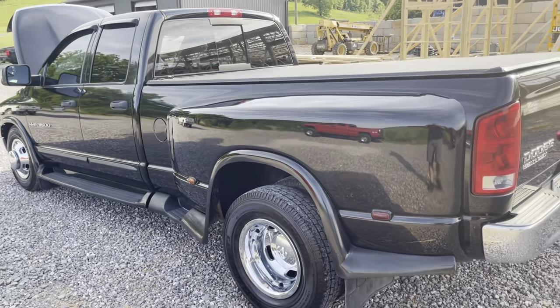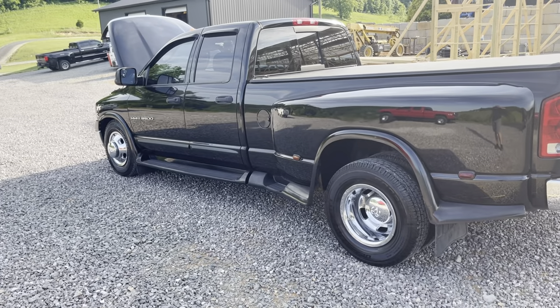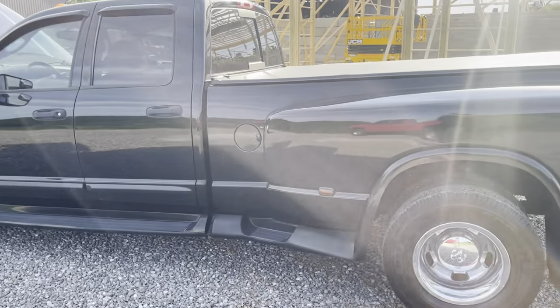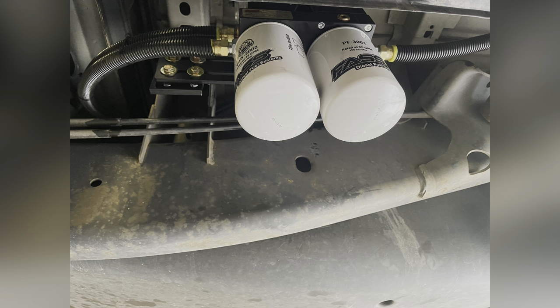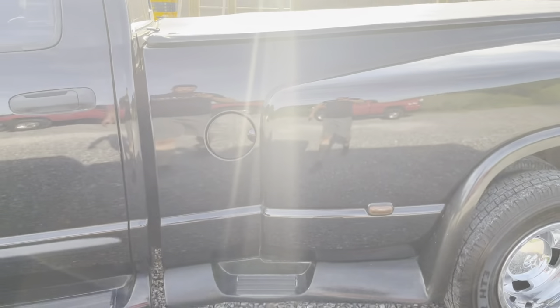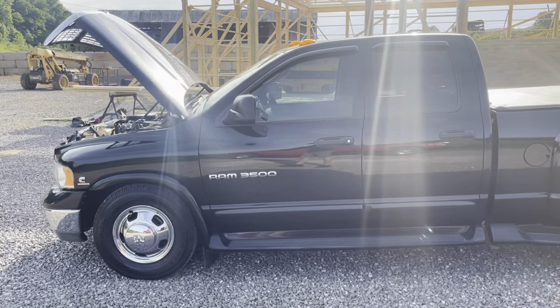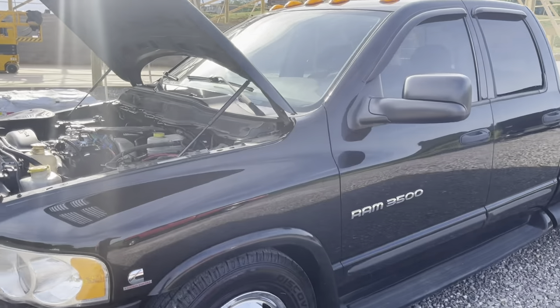We wanted to do some fuel upgrades to this truck to get a little more power out of it. He was having a little bit of injector problems, so we decided to go ahead and upgrade him. When we upgraded the injectors, we opted to go ahead and do a FASS fuel system too — so this truck has a FASS 165 gallon-per-hour fuel system on it to replace the factory filtration system.